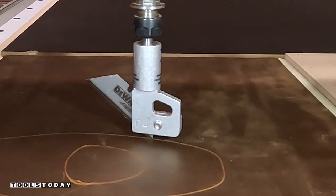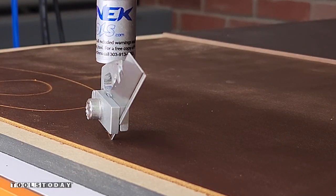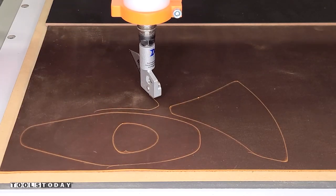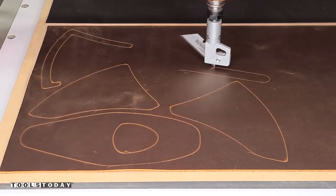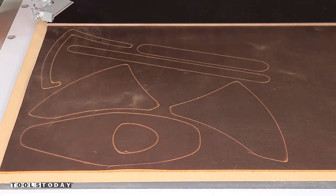It went through and cut the leather in two passes and did a great job. I just set a ramp in on a profile cut that is on the line within the design software and it does a great job following along the CNC. The spindle is turned off for this operation, so it's just simply following the movements of the CNC around as it's moving. There's a bearing in there that allows it to do that. Once it's done cutting we can get that moved out of the way.